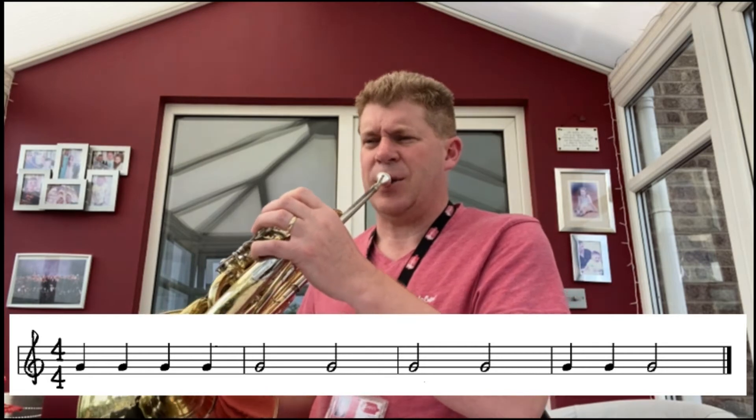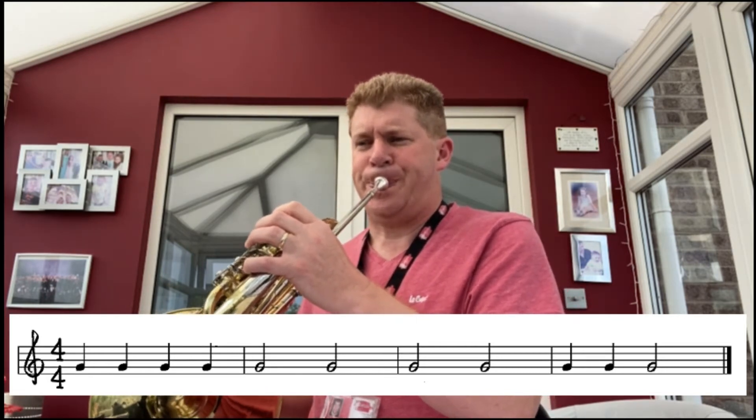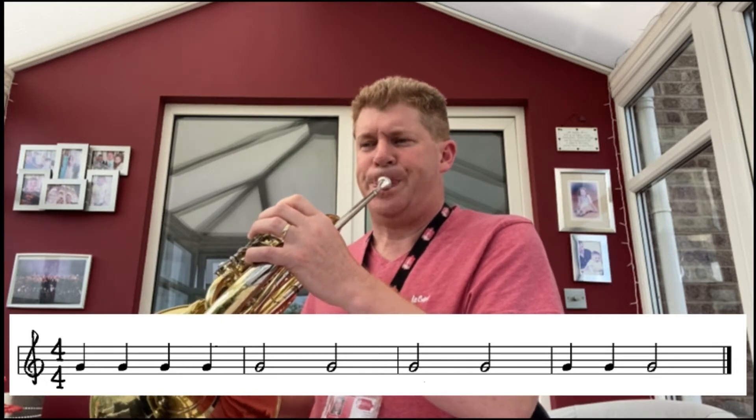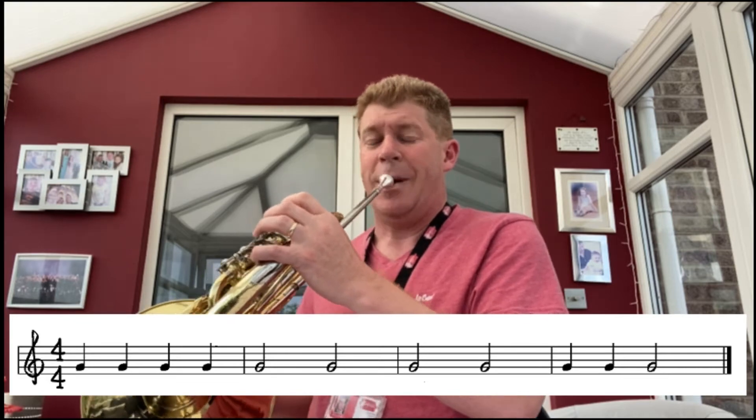We're going to do a quick piece as a warm-up. This is the note G — it uses no valves whatsoever. You can see it on your screen. We've got a mixture of crotchets and minims — one-beat notes and two-beat notes. Let me play it to you, and this is how it sounds.